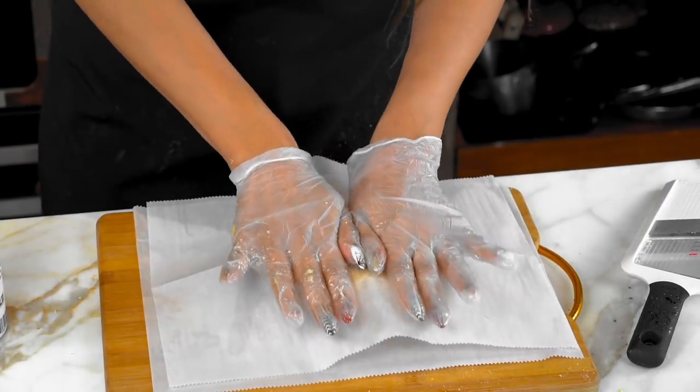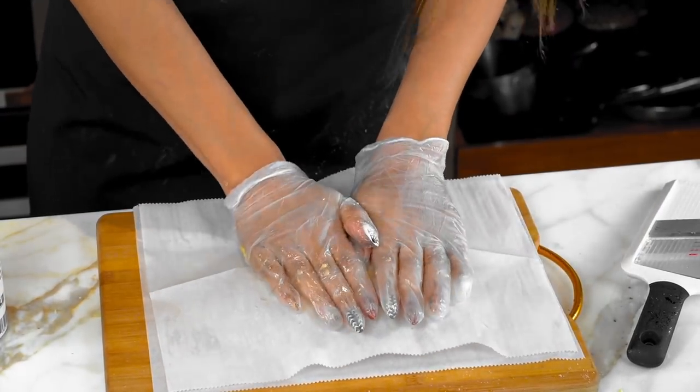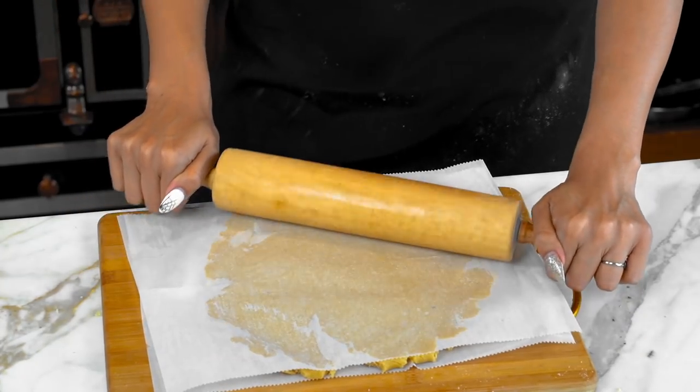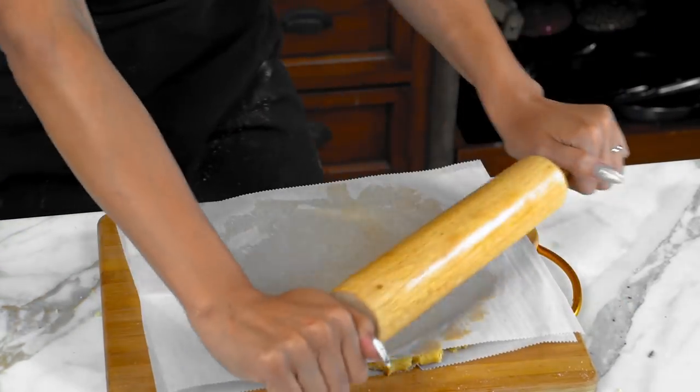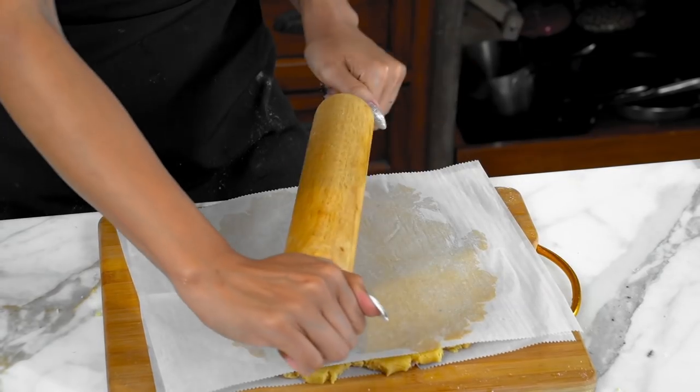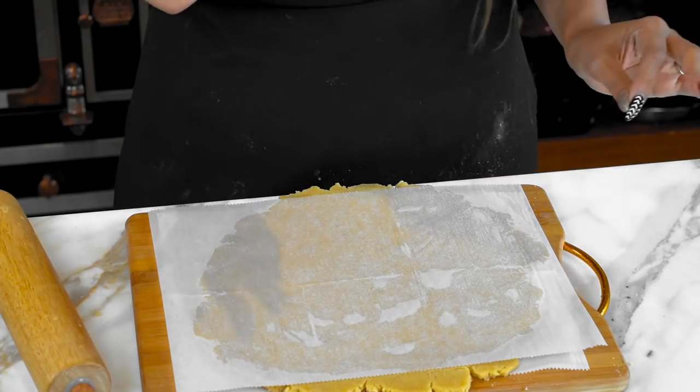Place it right over and now we're going to roll it out. You're always going to start from the center and then roll out — center out, center out. Just like you're making a flour tortilla. I left it at about a quarter inch thick.